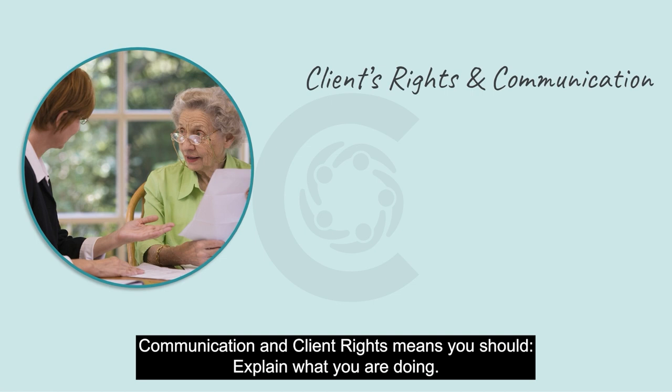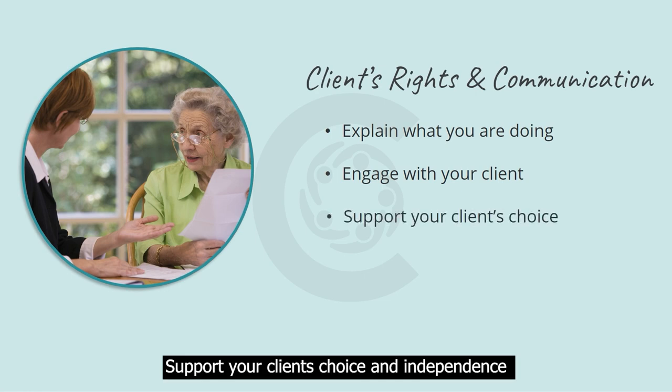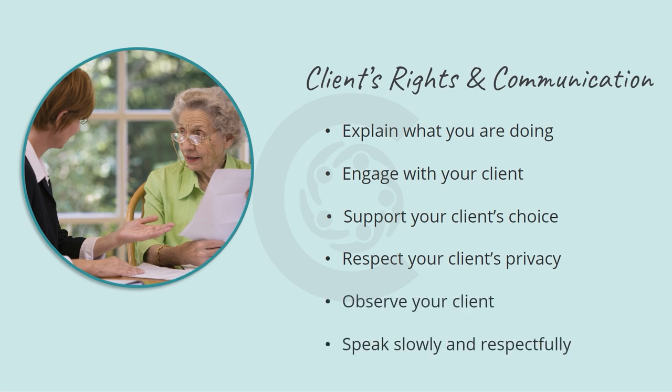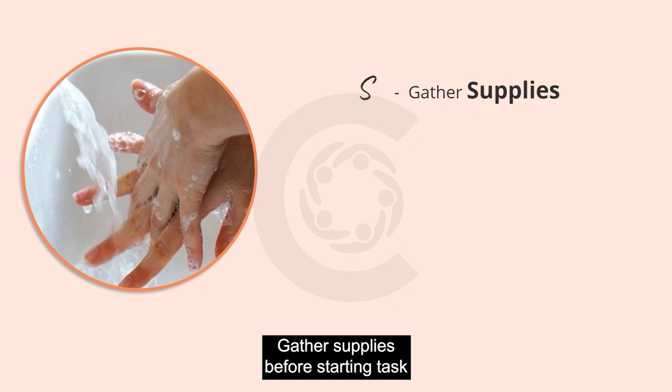Communication and client rights means you should explain what you are doing, engage with your client, support your client's choice and independence, respect your client's privacy, observe your client, and speak slowly, clearly, and respectfully.